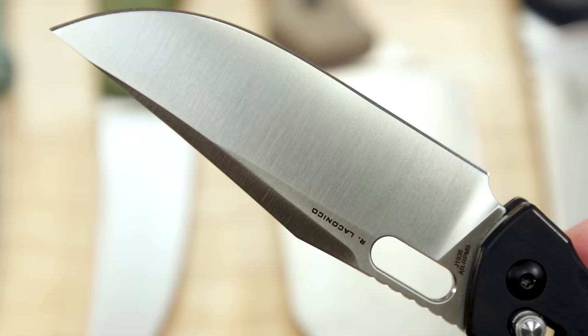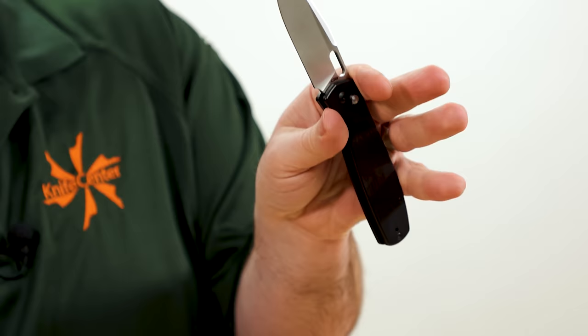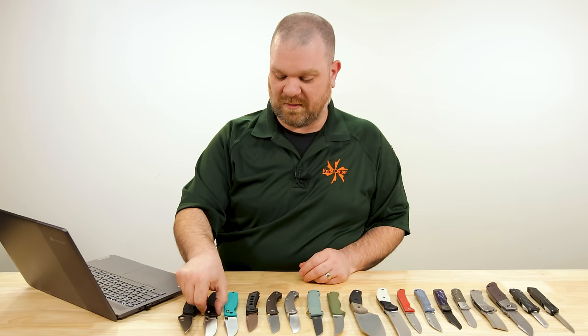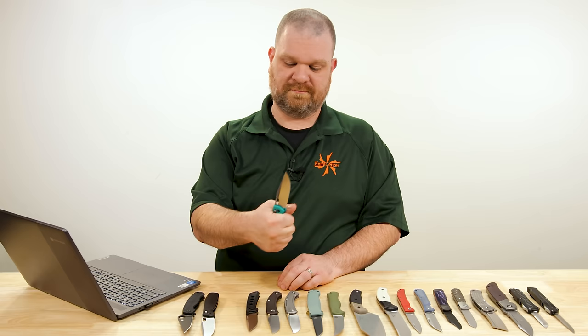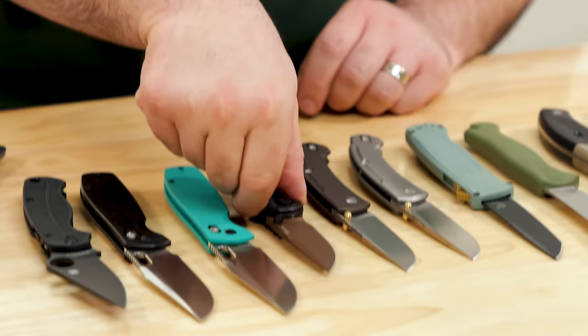A ton of blade — three and three-quarters of an inch with powder metallurgy steel for $55. The wood versions are also $55; they don't change the price on those. The clip is reversible as well, so these are great options for lefties. This is definitely already entering the shortlist for best budget folders of the year. Just super impressive.